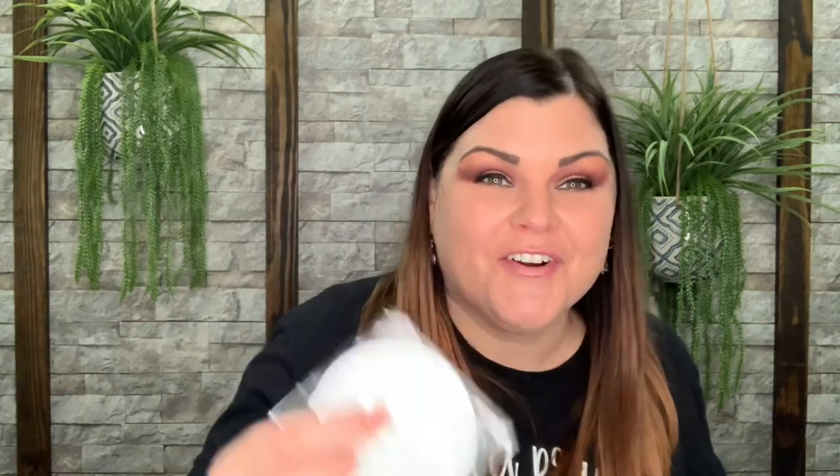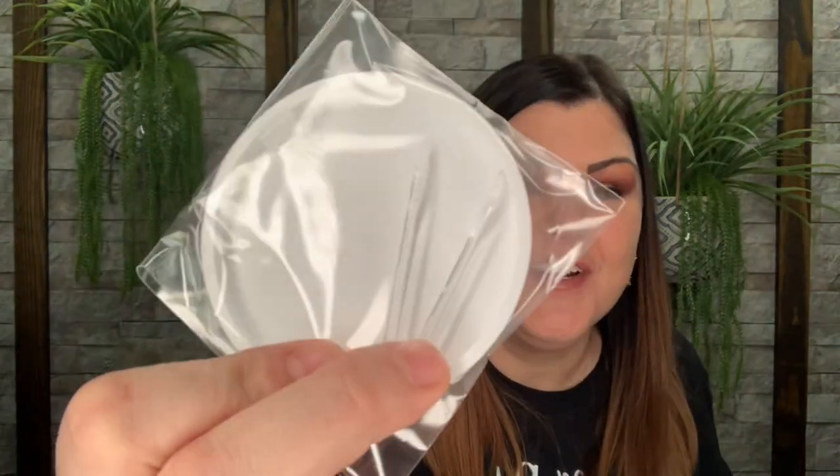This one right here says these are pore clarifying toner pads. I've really been enjoying toner pads — it's so much easier than having to put product on something else. It just seems so much easier to grab one and wipe it over your face. Oh my gosh, they give you a little plastic tongs — I've never seen that before!